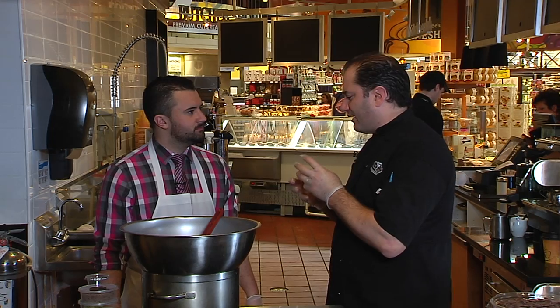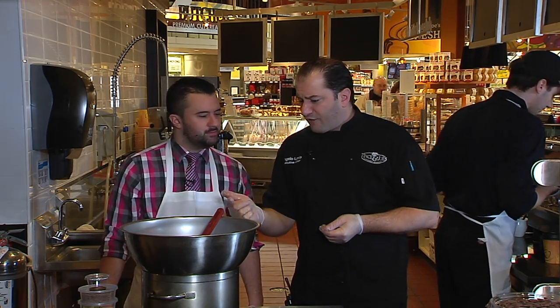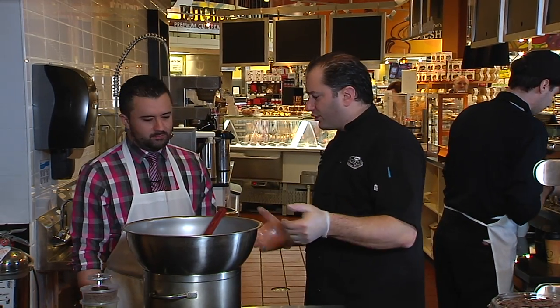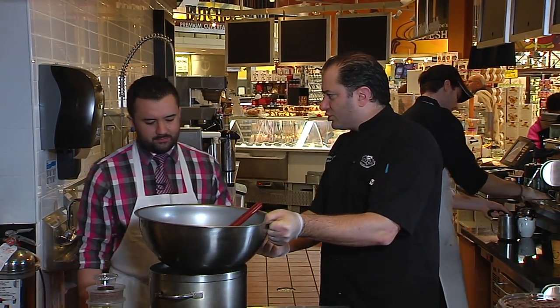Putting the ramekins in the freezer will help the soufflé rise. That's the whole thing with a soufflé — it's got to be light and airy, with that rise above the cup. The sugar and butter will help it from sticking, and when it comes up it'll have that sugar shine on the outside. First step to cooking this: we have a double boiler — a pot of water, just enough to get it warm — and we're going to add our chocolate and butter.